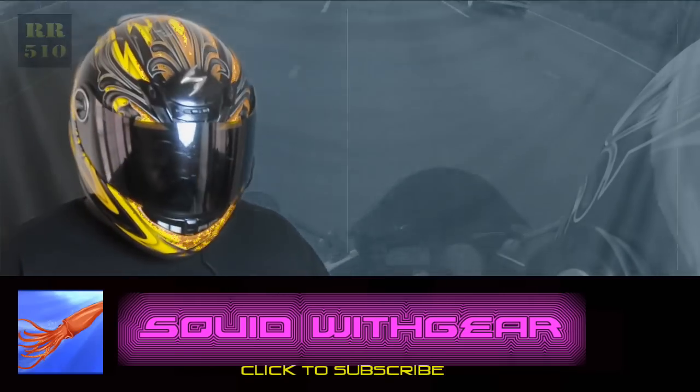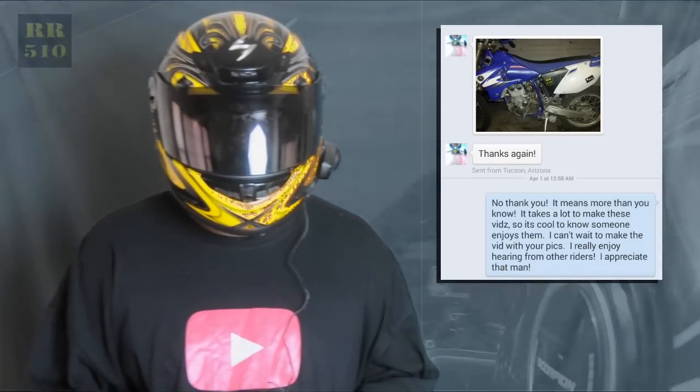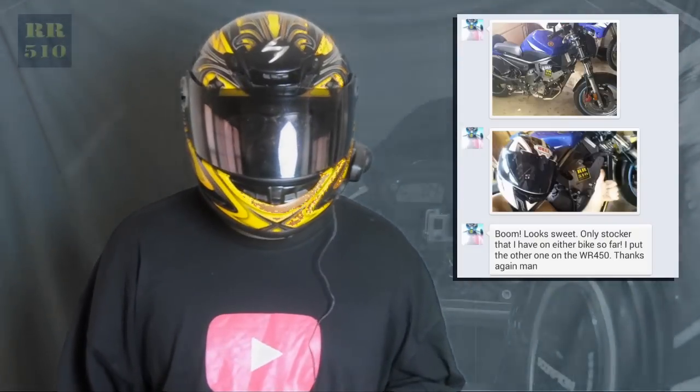So this is another moto vlogger — gotta say, his handle is Squid with Gear. He definitely shows some love; he's got a nice bike, a supermoto or dual sport as well. Threw the sticker on there and sent me some pictures — definitely appreciate you watching. For guys that interact like that, you have to check out his channel because it's pretty awesome — definitely puts out some high quality videos. What's up, Squid with Gear, definitely appreciate you watching.